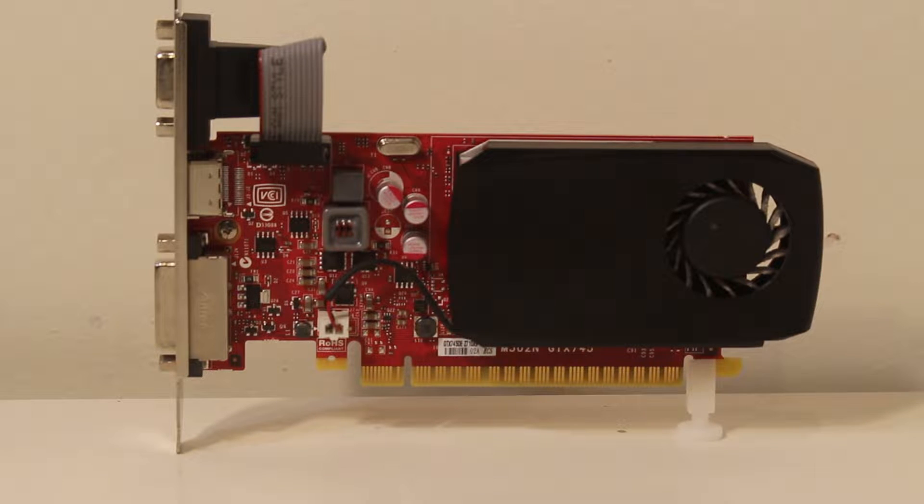As far as the connections, we have one DVI, one HDMI, and one VGA. This particular version is the Dell version, which came with a Dell XPS 8700 or Dell XPS 8900. At that time, they sort of considered this as a starting point of a gaming card.